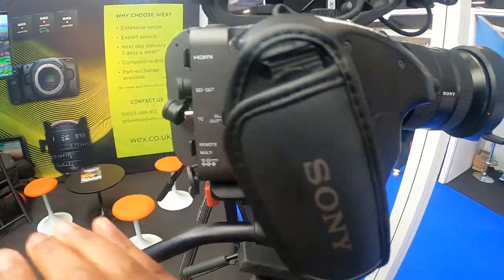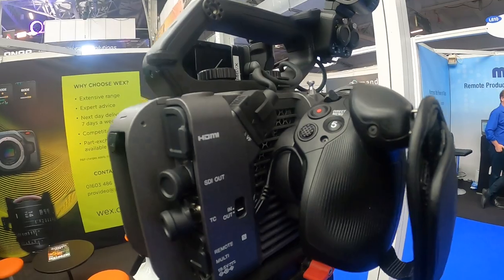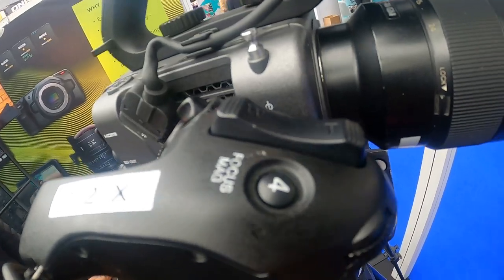This is a really nice grip — it kind of fits on almost like a lens in a way. But you can control all your controls here, like your lens, your record — you can do all of that from this grip.